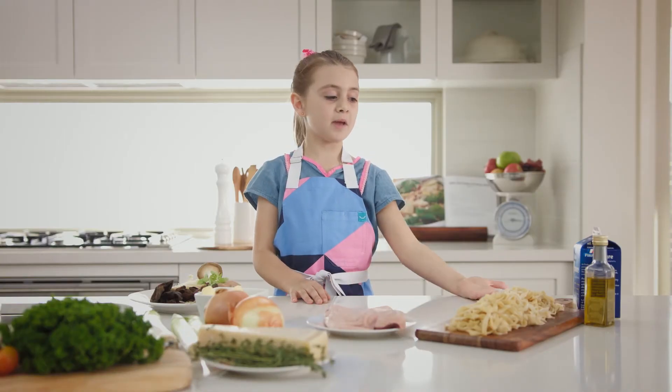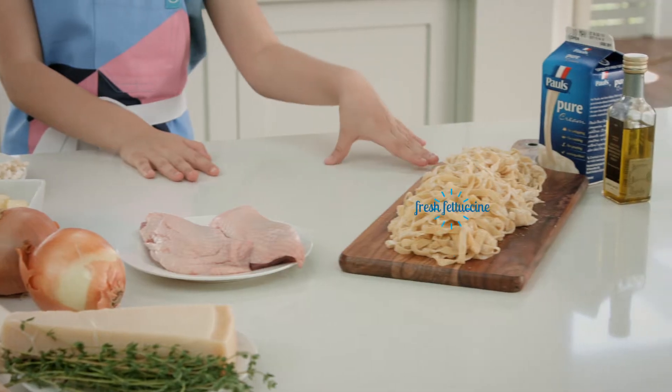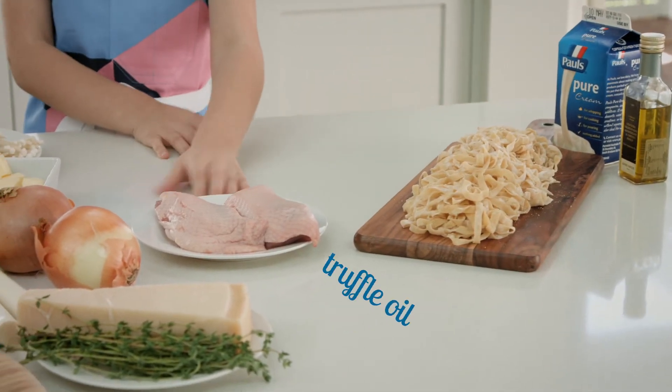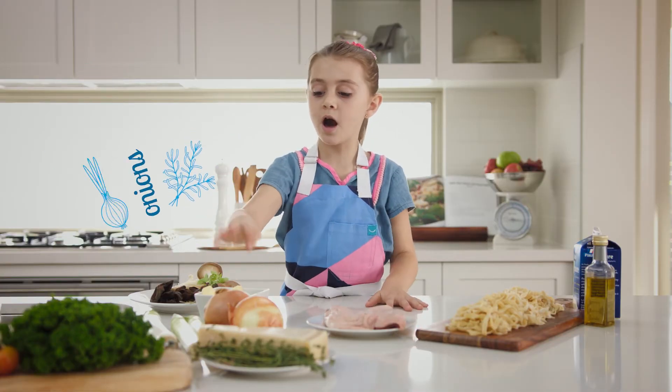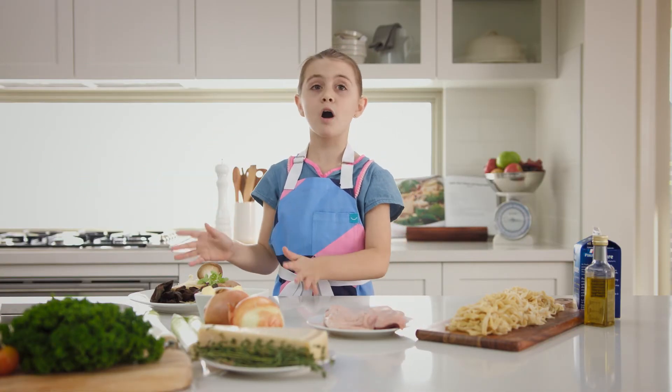And now over to our main dish. We've got fresh fettuccine, cream, some truffle oil, duck, parmesan, thyme, leek, onions, butter, and wild forest mushrooms.